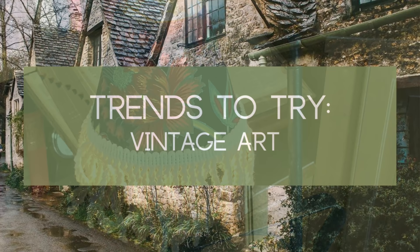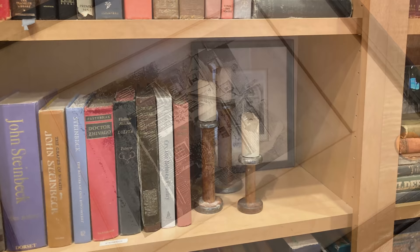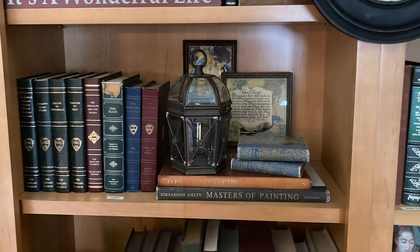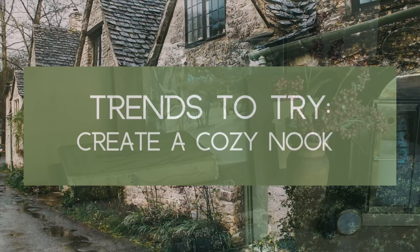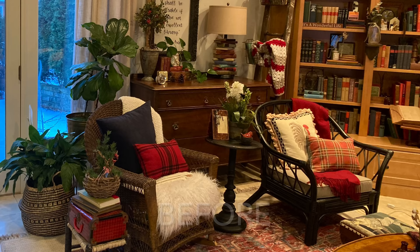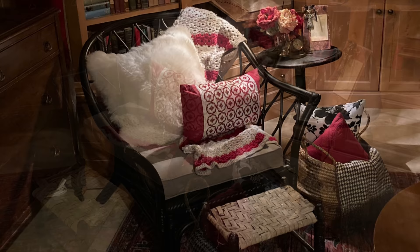All things vintage are in style now, including vintage art, which is great because it is generally so much cheaper than buying new art. I bought this vintage print of Beethoven's home for just two dollars at a local thrift store. I love layering old prints in my bookshelves. Because people are spending more time at home we are looking for ways to create cozy separate spaces within our open floor plan homes. So I decided to rearrange the furniture in my sitting room to create a little nook where I could sit and have a cup of coffee or read a book. I think this might just be my new favorite spot.